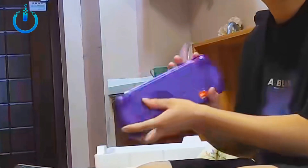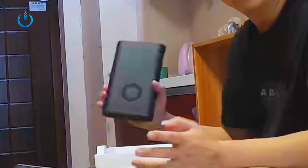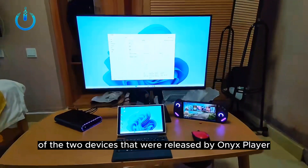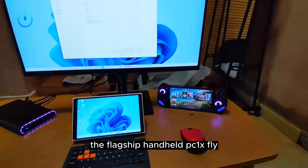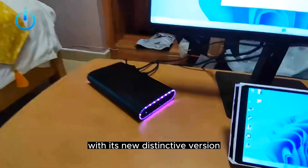Hello everyone, welcome to Channel Nitrix. This is a quick overview of the two devices released by Onyx Player: the flagship handheld PC OneXFly with its new distinctive version, the OnyxFly EVA Limited Edition.